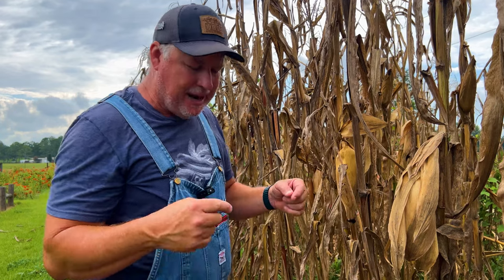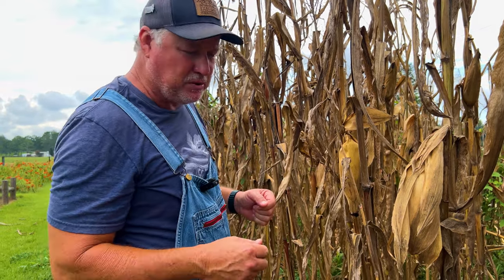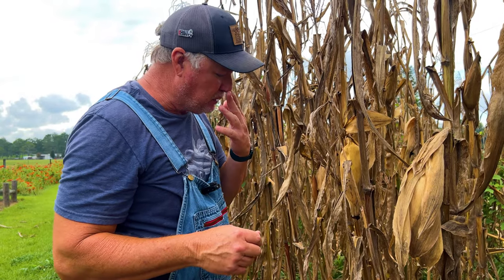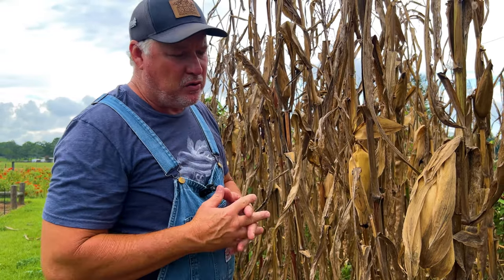I normally plant on 30 to 36 inch row spacing, with plants anywhere from 8 to 12 inches apart in the row. I like to use drip tape because I can put that water right underneath the stalk and my plants never stress. Corn takes a lot of fertilizer if you've never grown it before, so you want to make sure you keep those plants fed well.